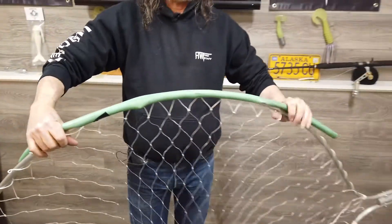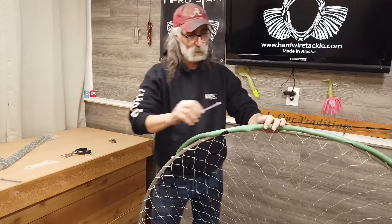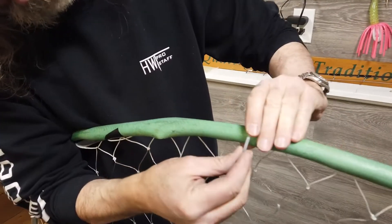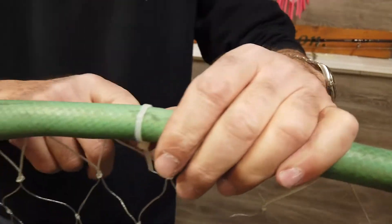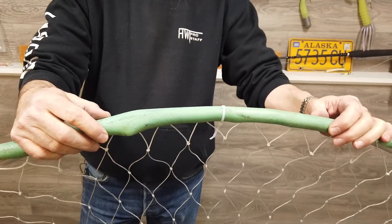So we'll put that all the way on there like that. What you want to do next is take a zip tie, put it around it, and put it so that where it comes together is on the inside. Pull it tight and then trim the end of it off. I'll put them about every eight to ten inches apart.